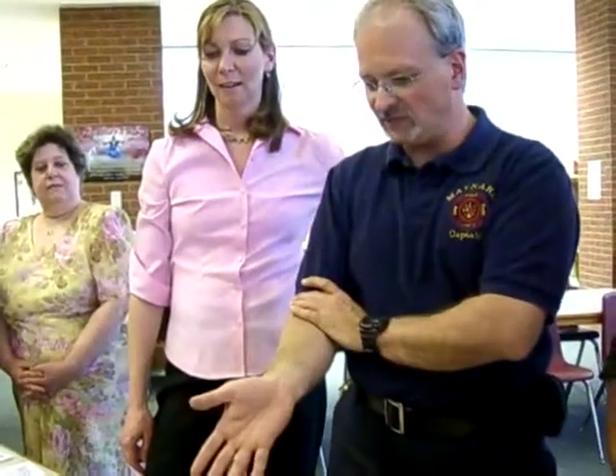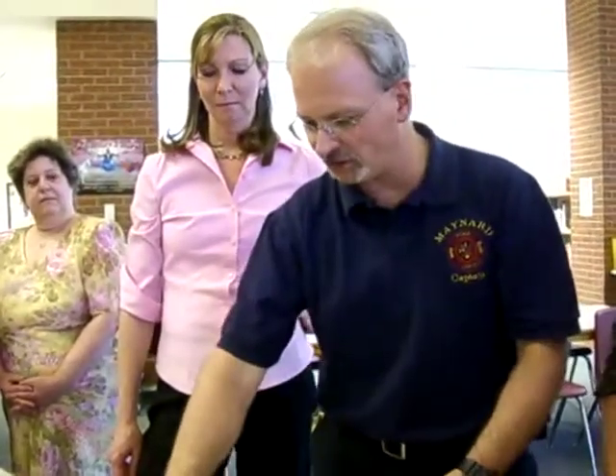Be sure emergency medical services have been called. Start right in on CPR after that. With these particular machines, if you're good at it you can just jump right in and do it. If you're having a tough time remembering, or if people helping you aren't familiar with it, you can push the blue button and the machine will talk you through it.